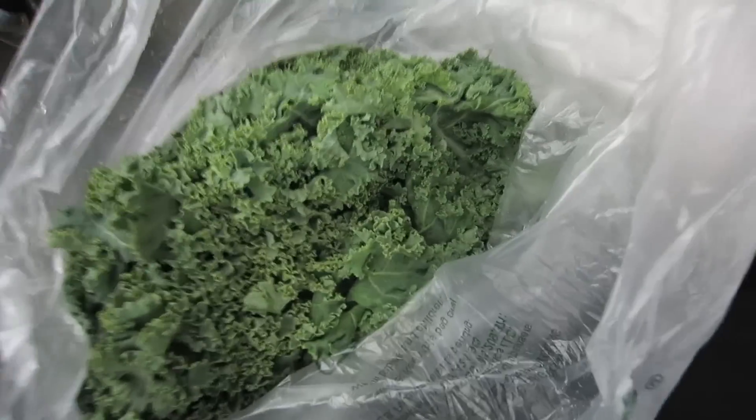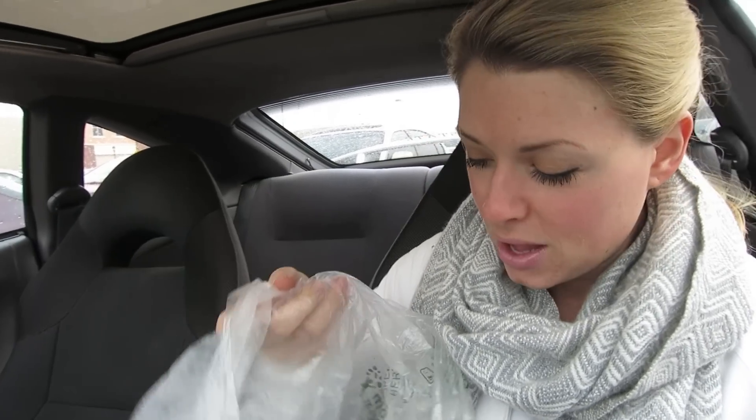Ingredient time! Red pepper. Avocado — one of my favorites, a lot of healthy fats, very good for you, going to help hold you over for a while. Cilantro — that's going to give it some flavor. And of course our main greens, kale. We're going to make our salad in the bag that the lime came from — we use what we've got. And our last ingredient is a lime, which is going to be the dressing. Five ingredients, six dollars total.